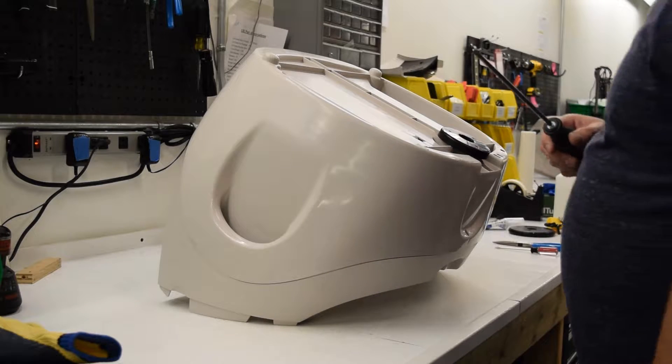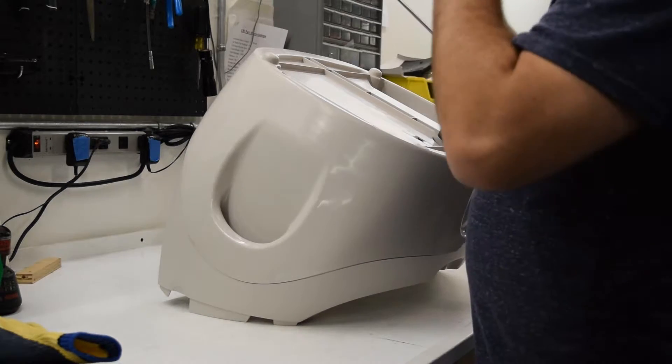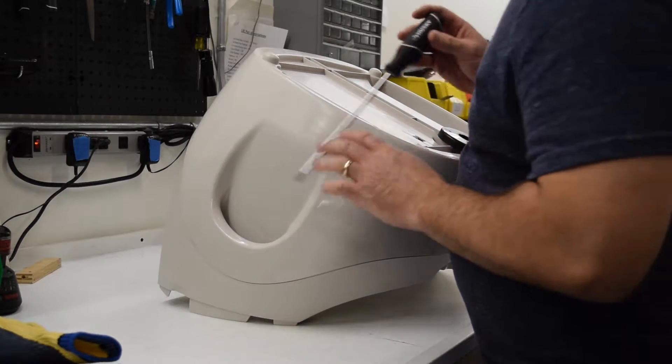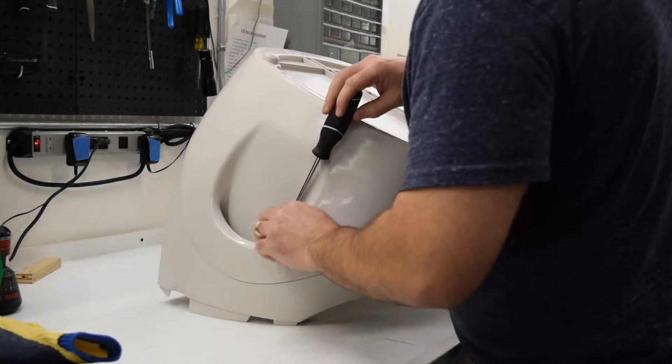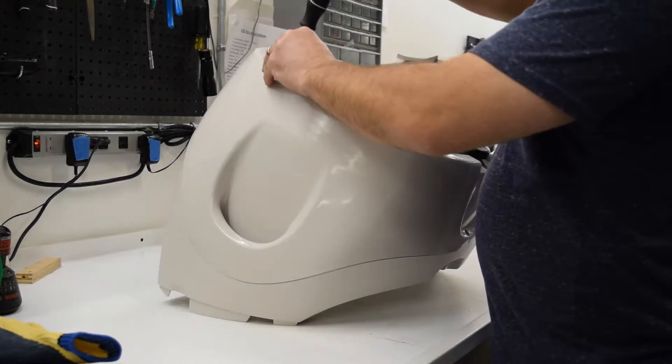The first thing we want to do to change our pinch contacts is to remove the bottom of the base. Flip the base over — there are nine screws that hold it together: two in the handle.